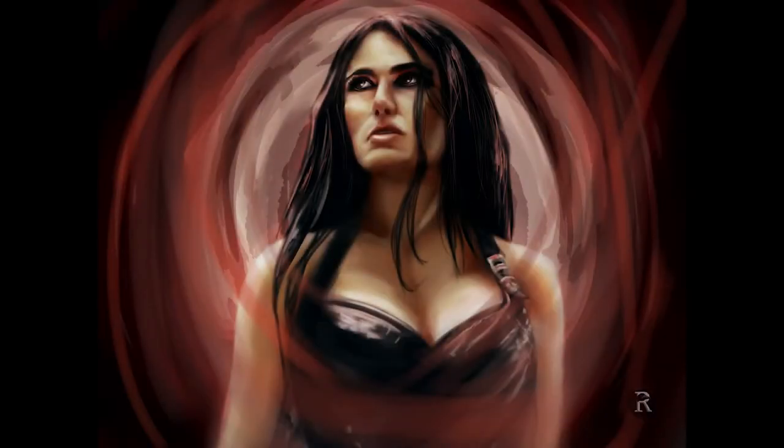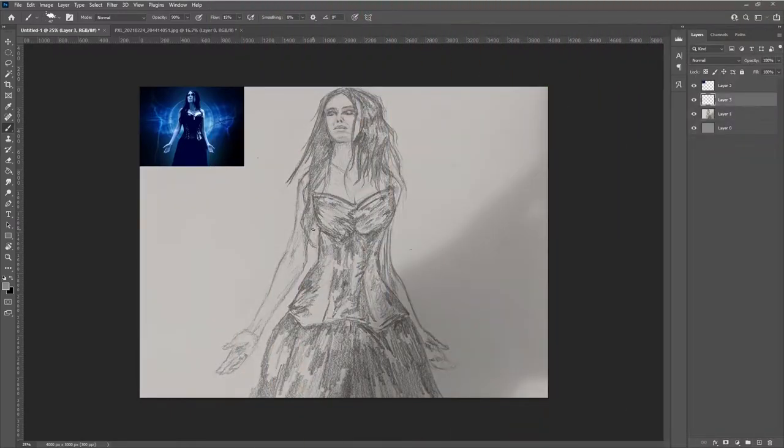Hey guys, it's Nathan from Rookbooks here. Welcome back to the channel. For this video I've got Sharon den Adel from Within Temptation.